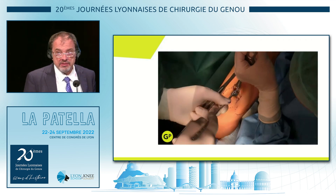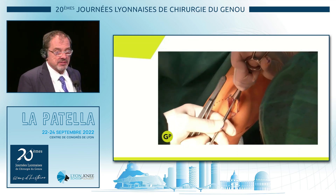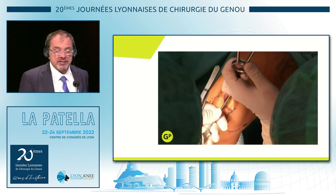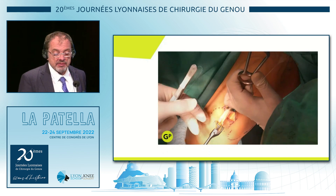Of course, I didn't invent this technique. I invented the instrumentation to do it in a minimally invasive way, but it was published long before by Stinson from the US and also Deepak Goyal from India. They have done this in an open manner.